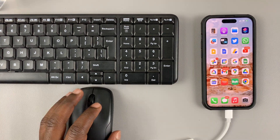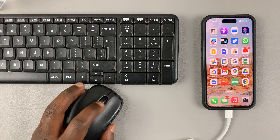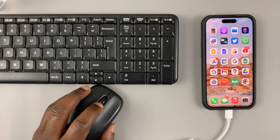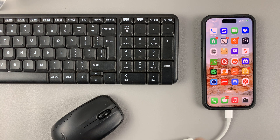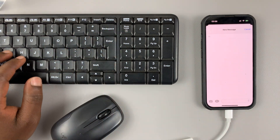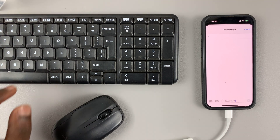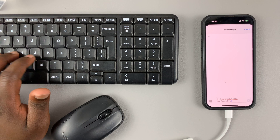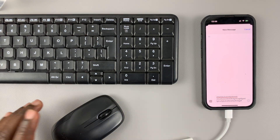Let's try and see if it's working. The mouse is connected. Let's start by testing the keyboard. If you open Messages and go to start typing a new message, as you can see, you can actually type stuff. So the keyboard is working.